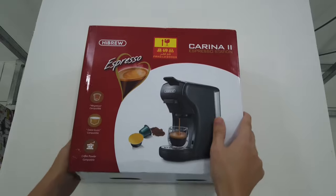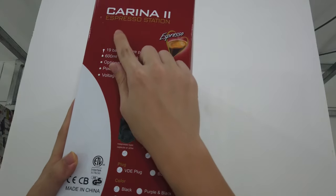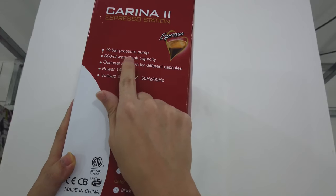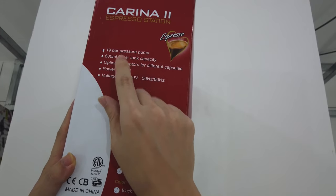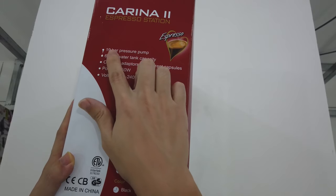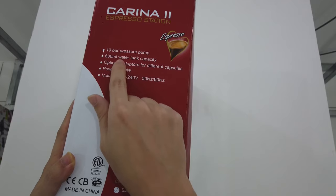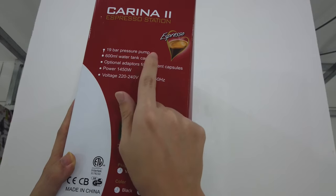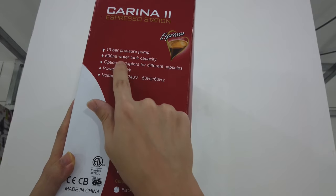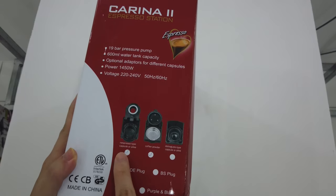So let us look at the spec list. It actually has 19 bar of pump pressure. In order to get good coffee, you definitely need to have enough pressure, so 19 bar is definitely good. It also has a 600 ml water tank capacity, and the best thing is it has optional adapters for different capsules, as you can see here.